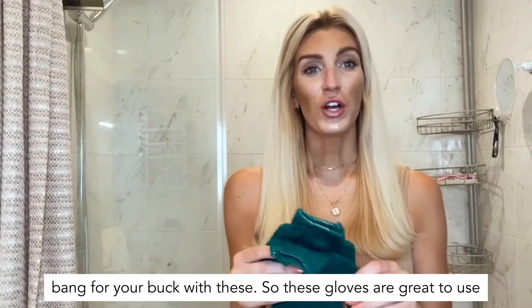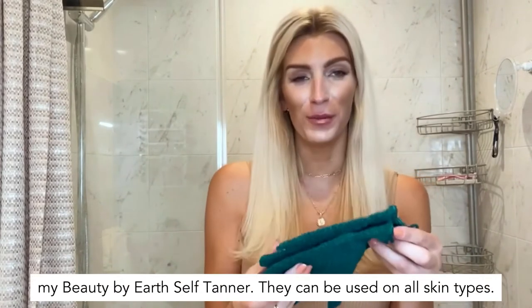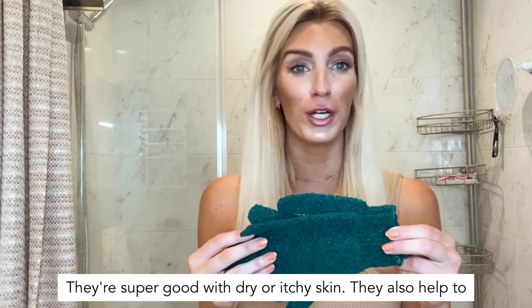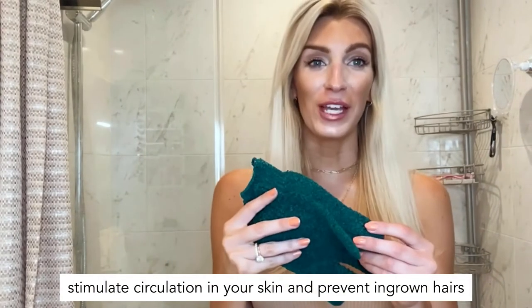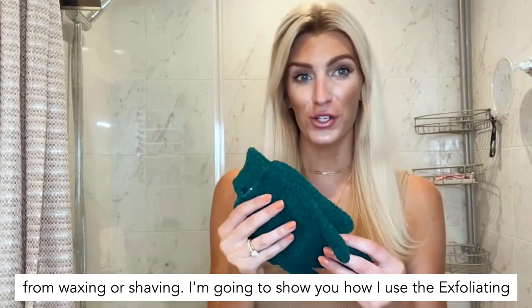These gloves are great to use before self-tanning. I use them on a weekly basis before I apply my Beauty by Earth self-tanner. They can be used on all skin types, they're super good for dry or itchy skin, and they also help to stimulate circulation in your skin and prevent ingrown hairs from waxing or shaving.